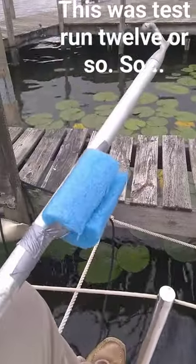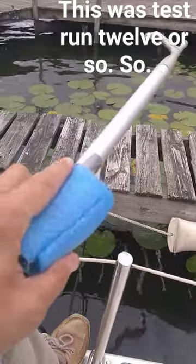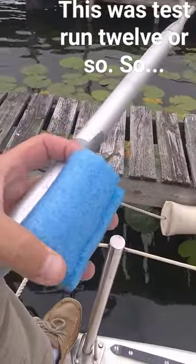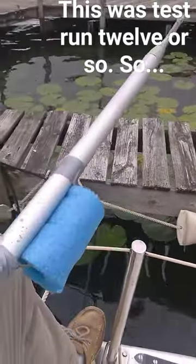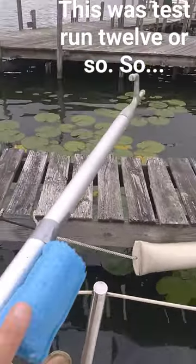Doesn't even usually take that much effort to pop it out of there, and this is gonna wear out, you know. But a dollar twenty-five for a five-foot piece — or a four-foot piece — I think we can stand it. So it's at 90 degrees to the hook.